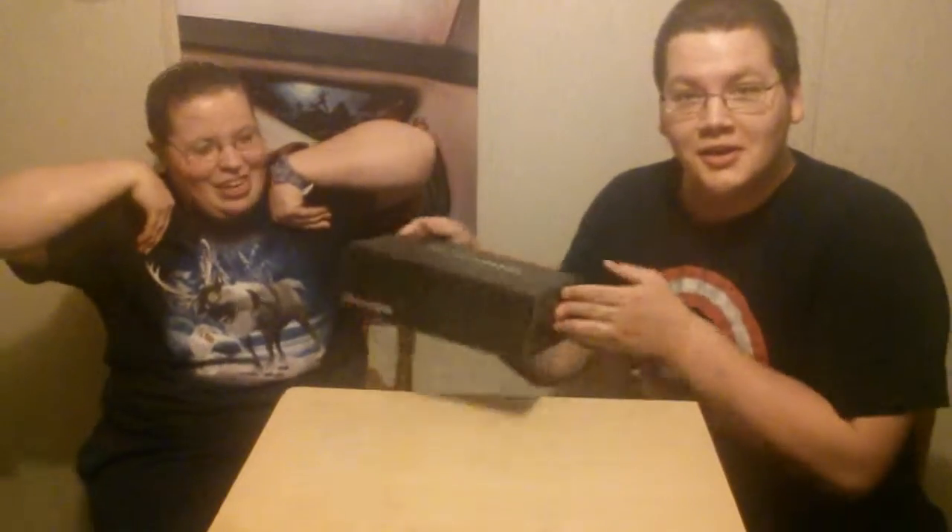Hello, it's Jupiter, and I'm Dragon, and we're coming at you with another Loot Crate Unboxing. Now this time, we got the January 2016 box, first box of the year, and it's Aliens!